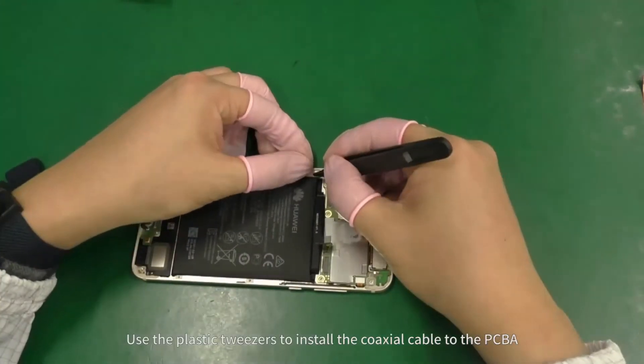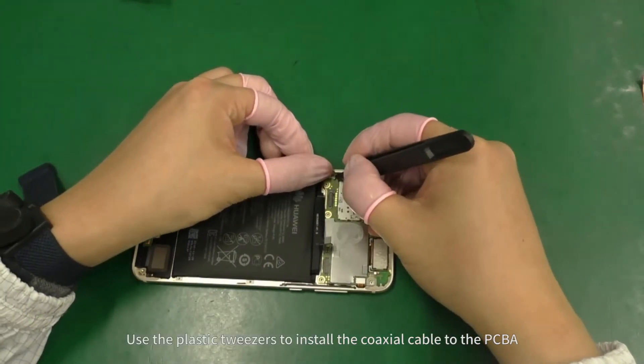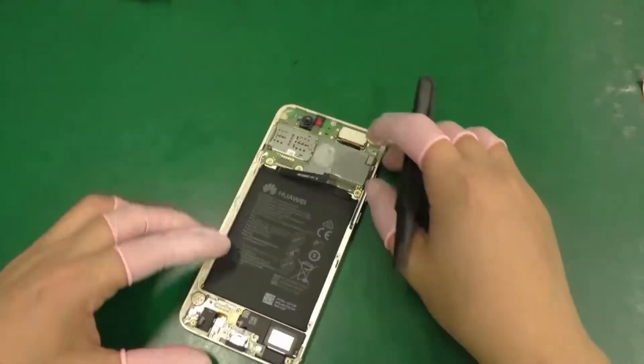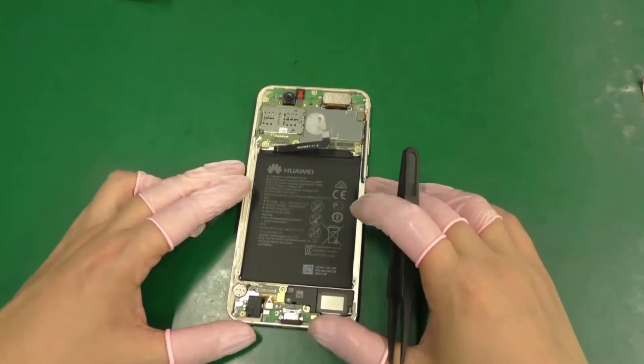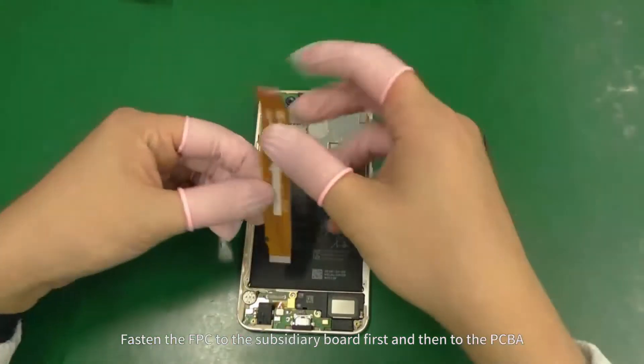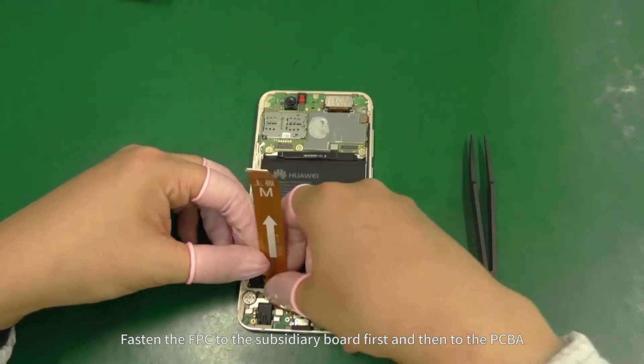Use the plastic tweezers to install the coaxial cable to the PCBA.